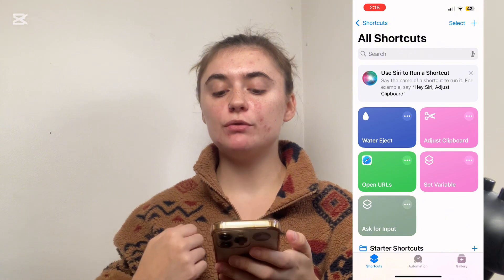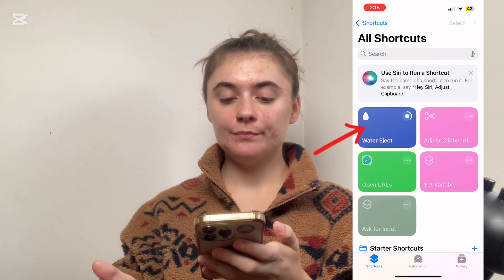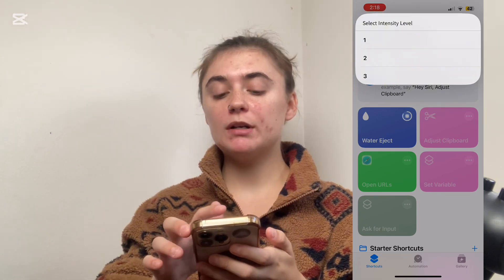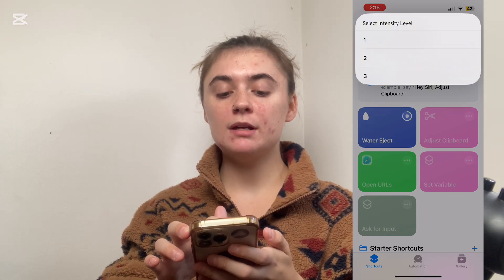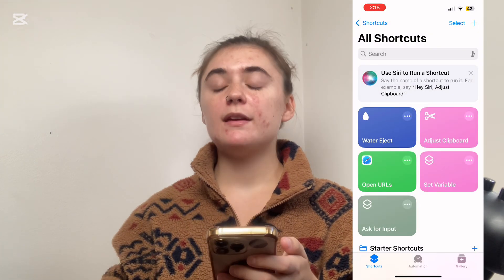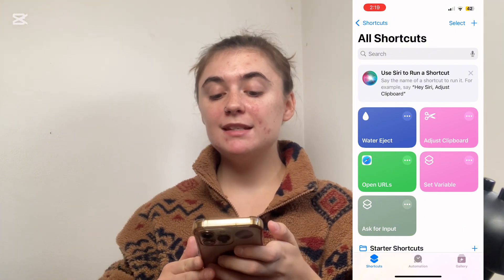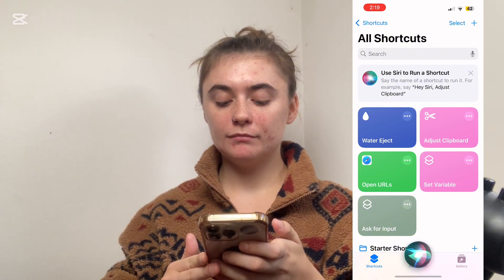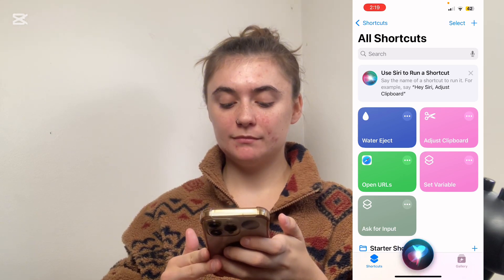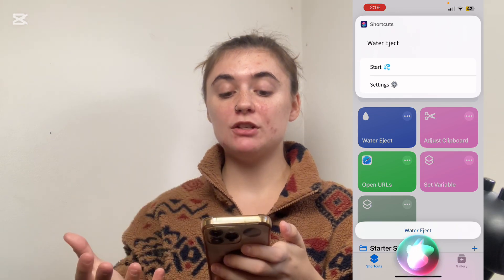So we have a couple of ways to trigger this shortcut to work. We can either click on it here and press Start, then we're going to select the Intensity Level. The other way to trigger this is to use Siri — just say 'Hey Siri, Water Eject' and this is going to bring up this page here.